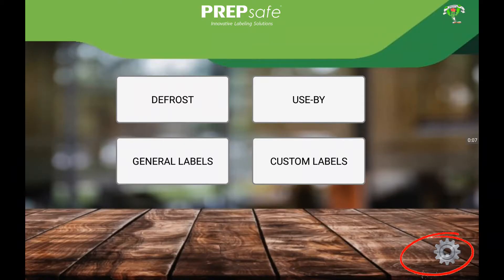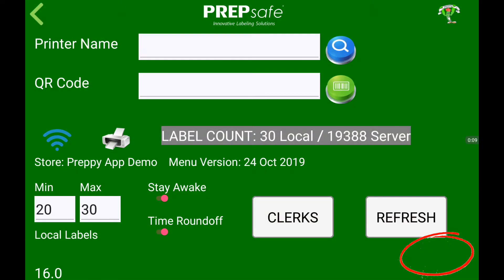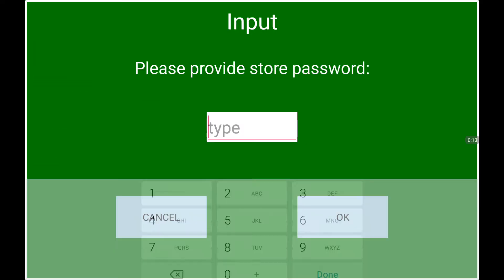To add or edit clerks in the Preppy app, go to the settings page, then tap on the clerks button. The store password is 99.